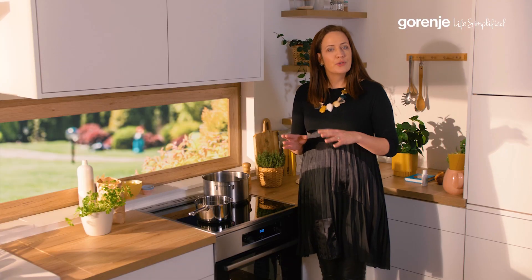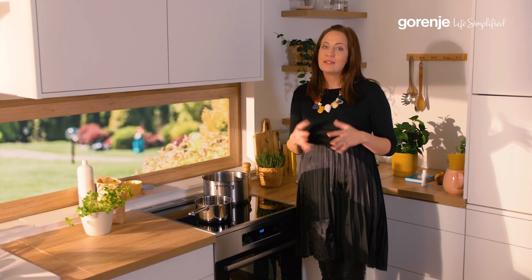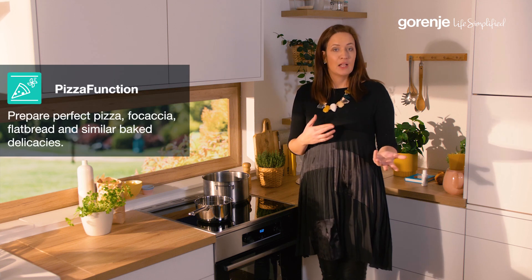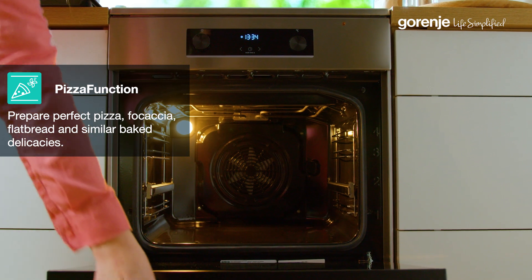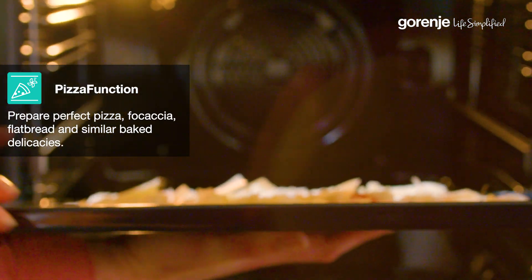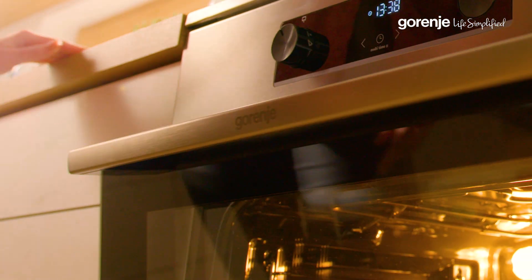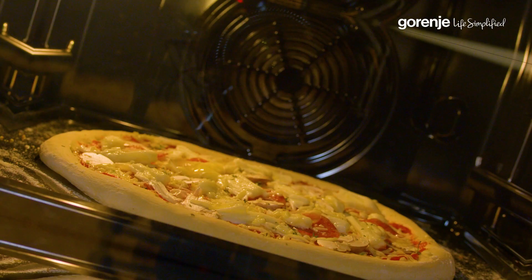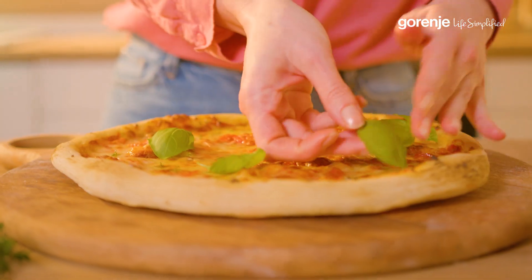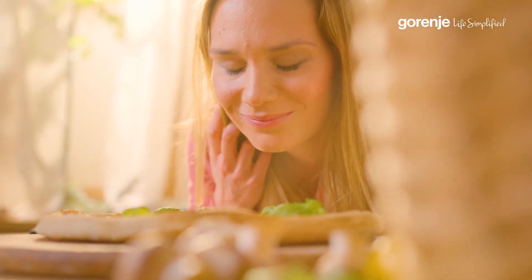Pizza function. When you bake seemingly simple yet demanding dishes like pizza or flatbread, not all ovens are capable of doing a good job. Gorenja's special pizza function enables baking temperatures of up to 300 degrees Celsius, designed especially for dishes that demand higher temperatures for a perfect result.